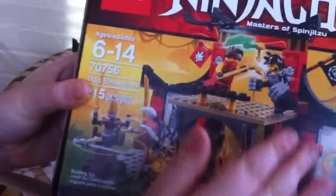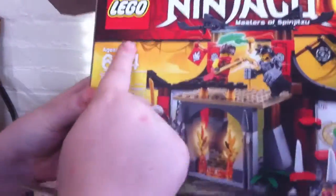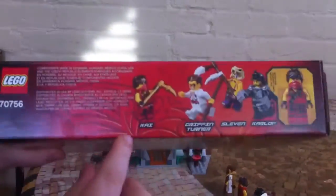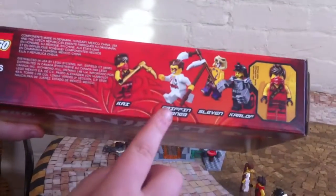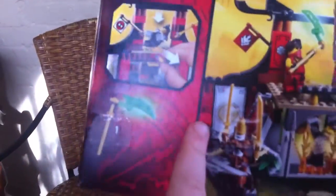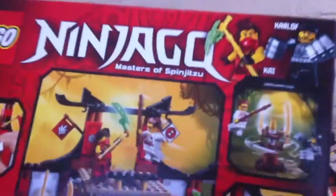So this is the box. It has a cool little design, you've got the logo and all the information. Here are the minifigs — we have Kai, Griffin Turner, Slevin, and Karloff. Here's a look at the back of the box, showing the features and an app you can get.